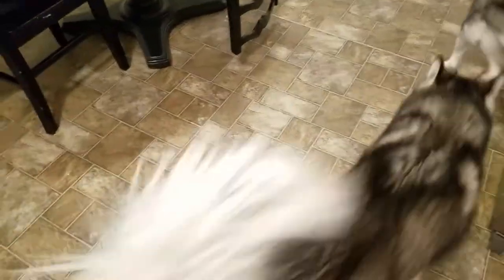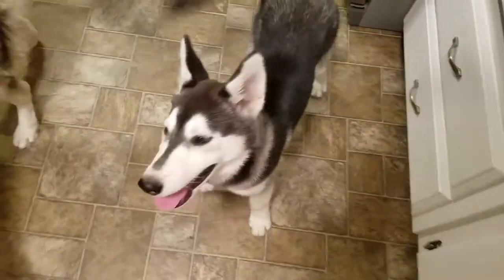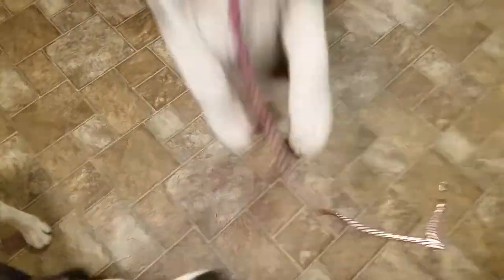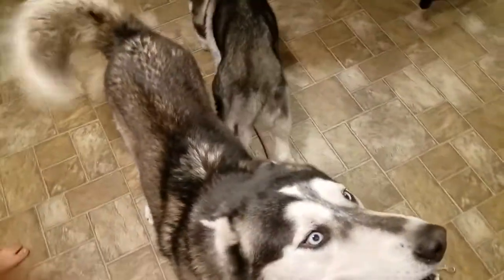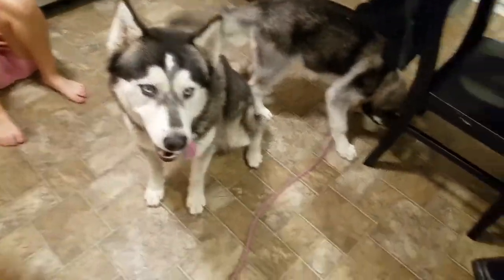Today is Lola's first harness. Sit. Sit. Sit down. She can sit, she's just overly excited. Sit, Shadow. Good boy. Look at Shadow — he listens.